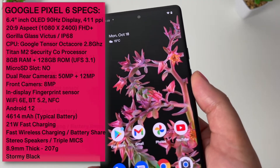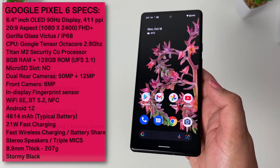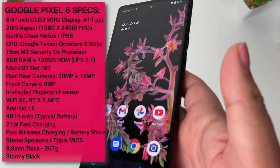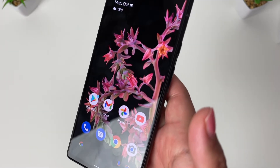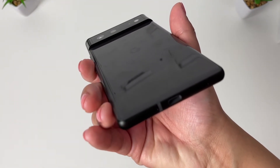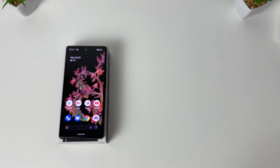First impressions: the Pixel 6 has already exceeded my expectations. The build quality, 90Hz display, and general performance have already blown my mind. I can't imagine how good the Pixel cameras are going to be — we have a 50-megapixel primary camera, which opens the doors to many new camera features. These are some real innovative features I've ever come across in a smartphone, and I'll be discussing everything in more detail in my full review coming soon.